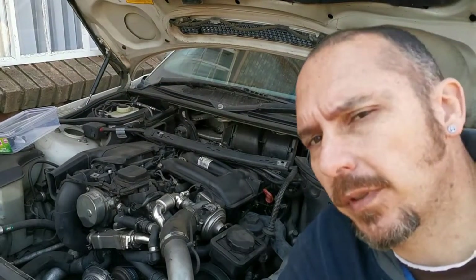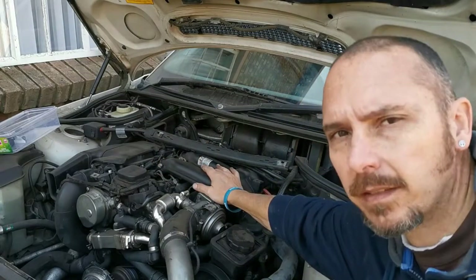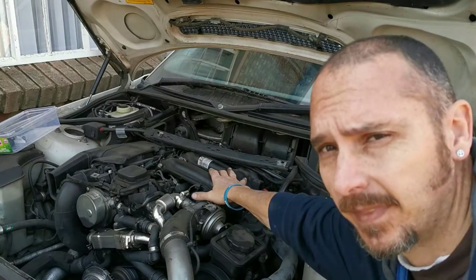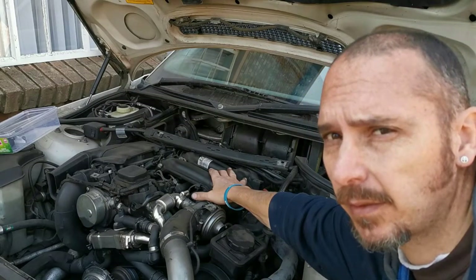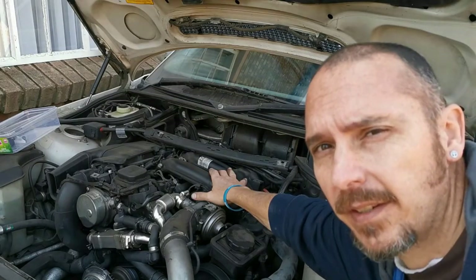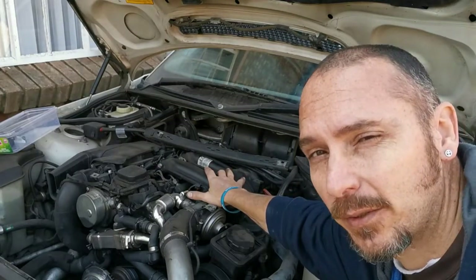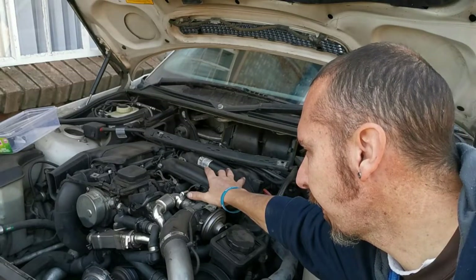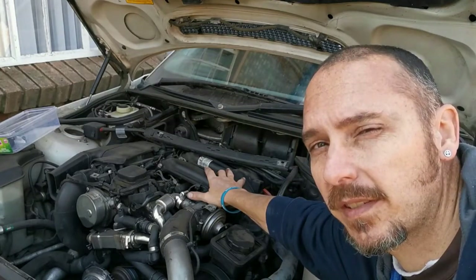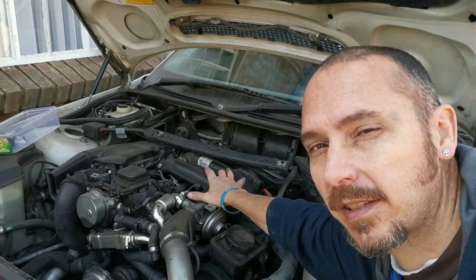Okay guys, this is the point of no return. If I'm going to start stripping off this air intake and the air filter, that's it - then we keep going until we get to the pistons. I am very scared about this - it's very intimidating, I don't even know where to start. I'm going to have to take pictures of each and every step to make sure I can put this thing back together, and just go slow and easy.